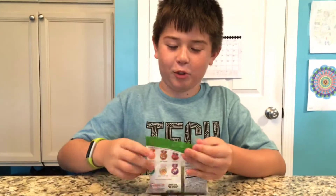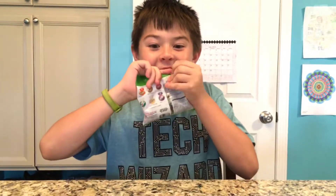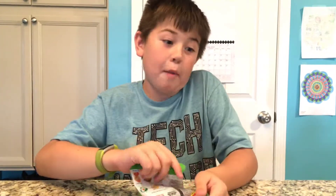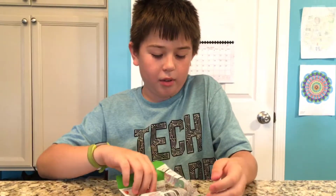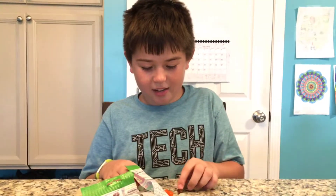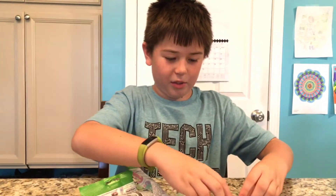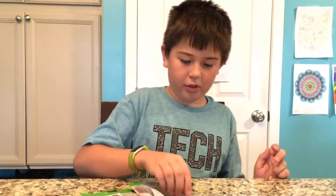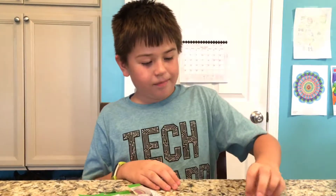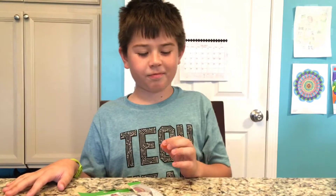Time to open this. All right, well I guess it's saying I should try these two first because they came out the most. Oh, these are actually different. I'm just gonna try orange first, so Orange Crush.